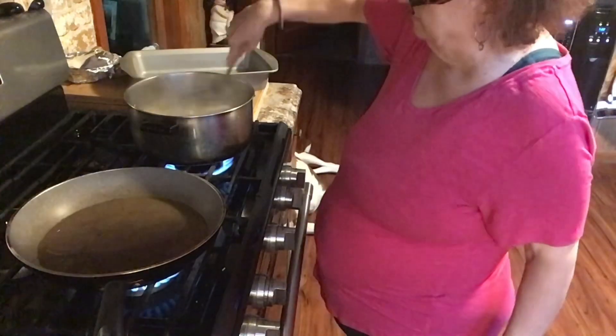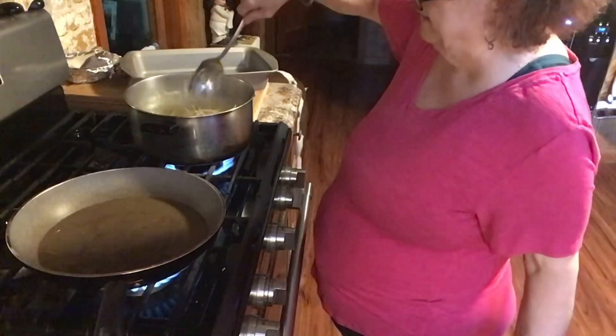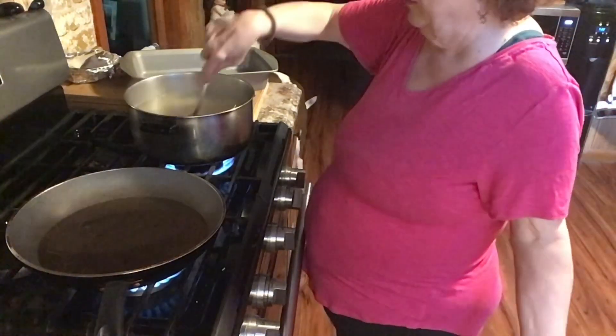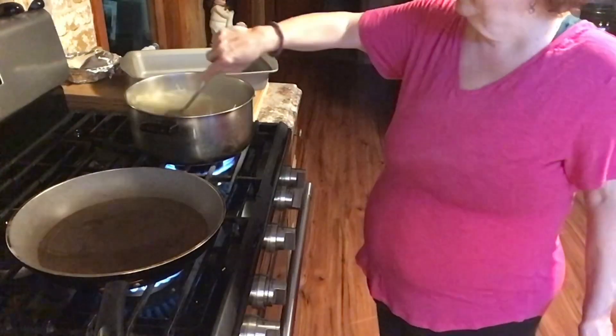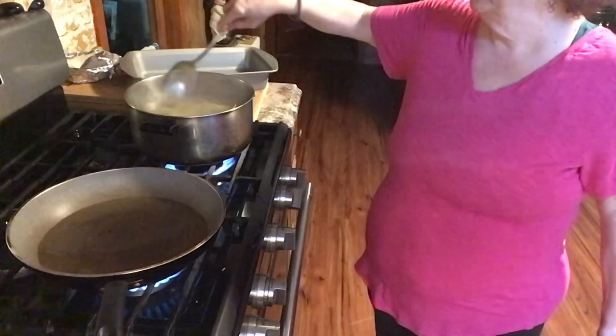Let's get this boiled up. This meal will literally take — it's four o'clock — we'll be eating by 5:30. It's probably going to be done before that, but we'll definitely be eating by 5:15, 5:30.